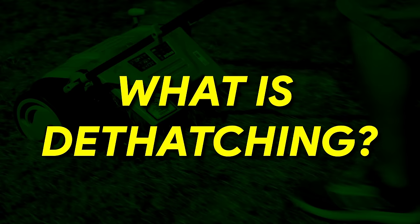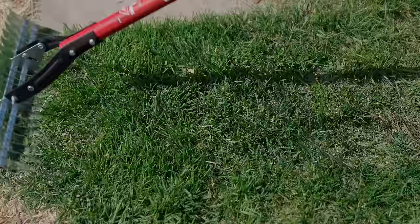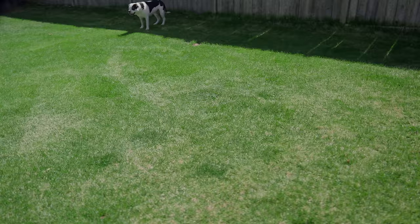So what is dethatching? Dethatching is the process of removing the dead layer of grass, roots, and other debris that accumulates between the soil and the grass blades. Some thatch is normal, but a thick layer of thatch can prevent water, air, and nutrients from getting to the roots of the grass, which can lead to a thin and unhealthy lawn. The dead material can also block your grass's ability to spread.